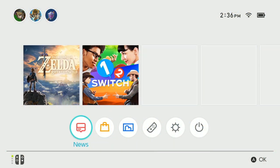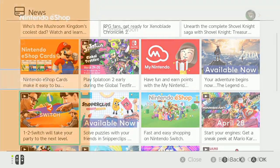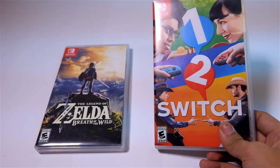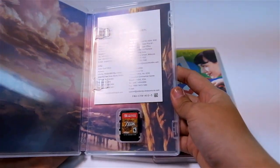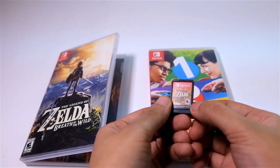Of note are the lack of a web browser and third-party apps like YouTube and Netflix. The browser should come within a couple of months. As for the apps, we'll still have to wait for official announcements. But let's be honest, what makes a gaming platform is what you play in it. Games now come in game cards — it's smaller than the 3DS cartridges but with bigger capacity. It's small enough that Nintendo coated it with a bitter-tasting agent to keep children from swallowing it.